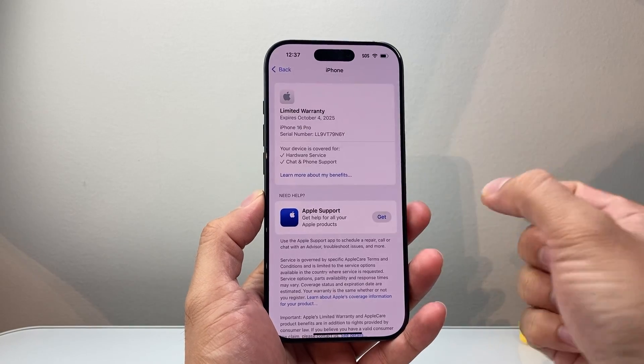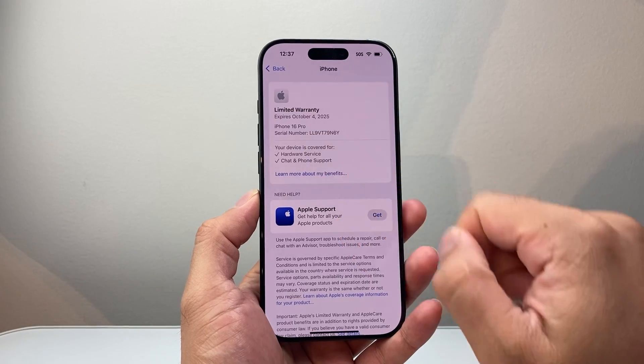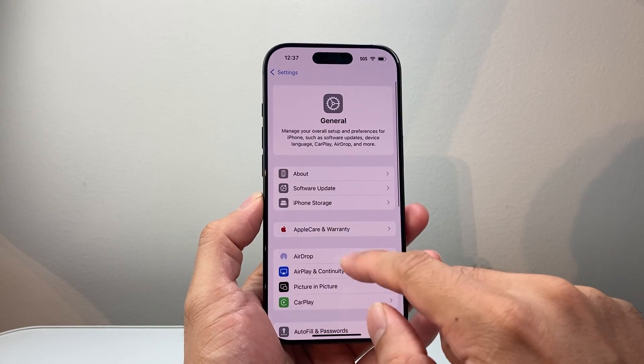Now, if you also had, for example, AppleCare, it will also be listed here. I don't have it on this device, that's why I don't see it here. If you're not seeing anything in this section because you're running an older version of iOS or it doesn't show up, there's another way.